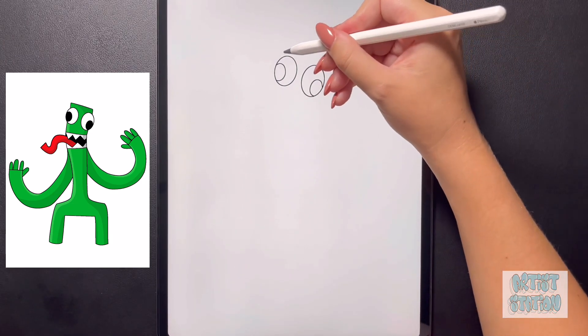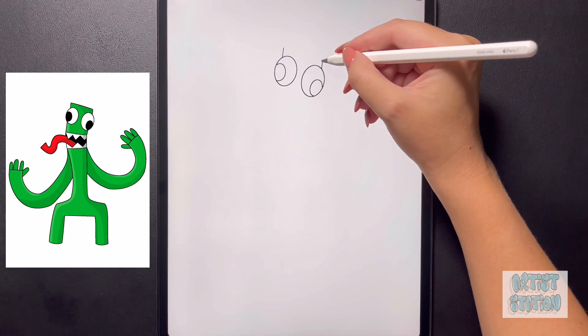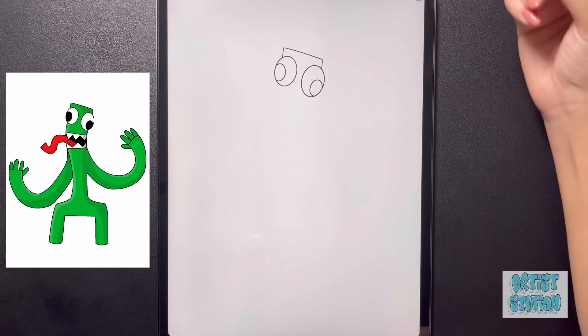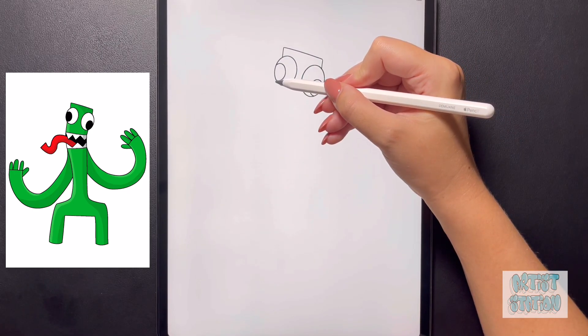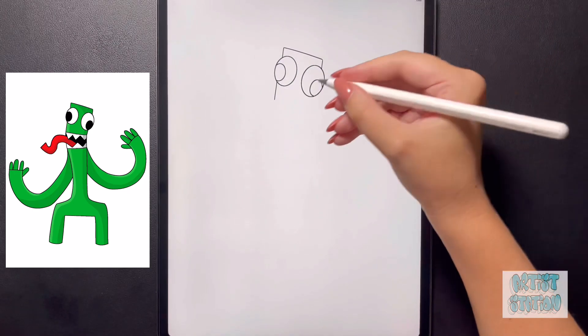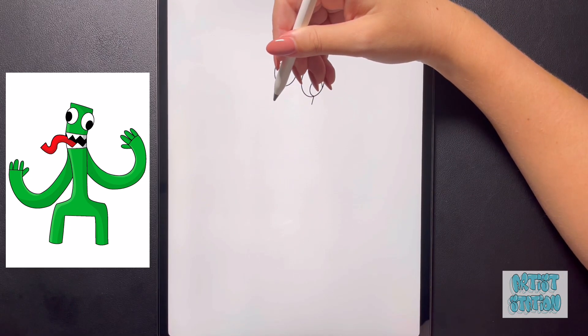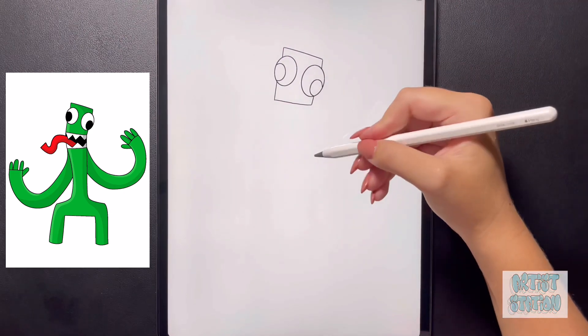Now coming up above, we're going to draw a line that comes up on this left side, we're going to do the same thing on the right side, and then we're going to connect this with a nice straight line coming all the way from the left all the way over to that right side. Now we're going to bring our line through a little bit lower, do the same thing on the right, and then connect this with another nice straight line.